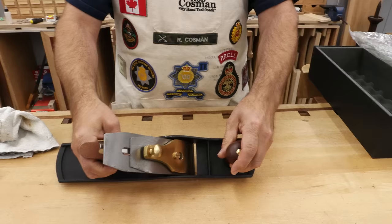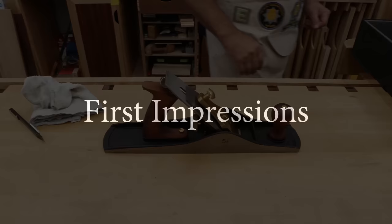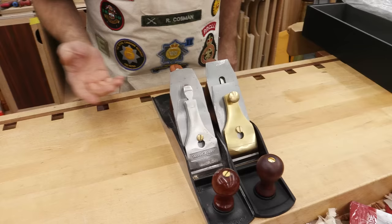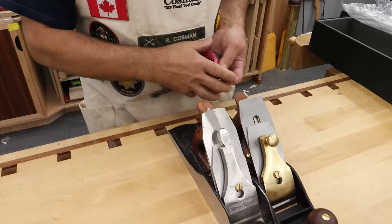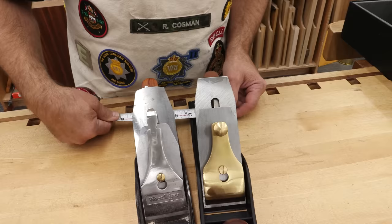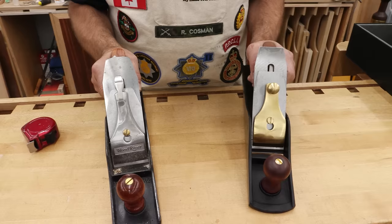Let's take it apart and have a look at some of the individual pieces. I'm going to put this beside a Wood River five and a half and just see how it compares lengthwise. It'll be within an eighth of an inch of being the same length. The Wood River comes in at two and thirteen-sixteenths in width, and this one comes in at two and a strong seven-eighths — a little bit of a difference. Very close in weight.